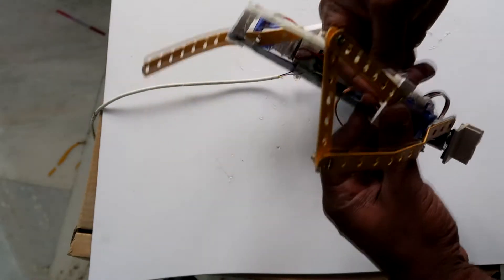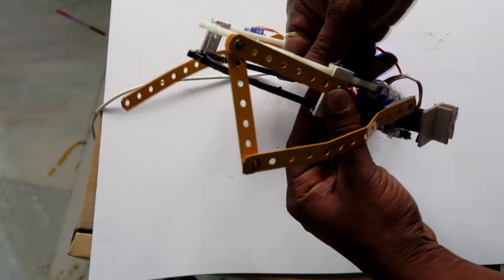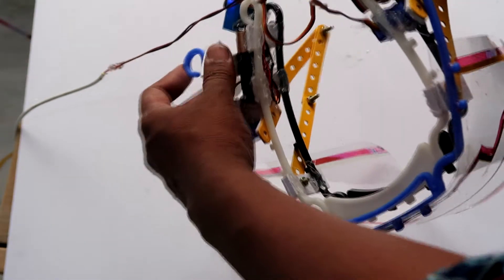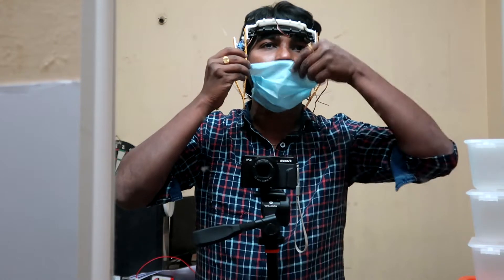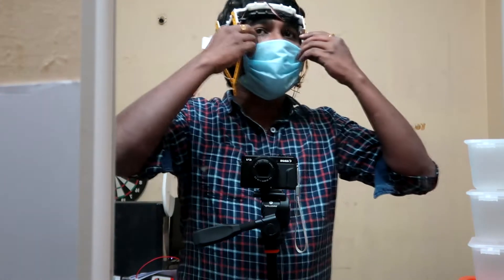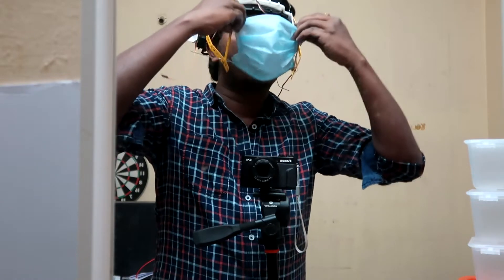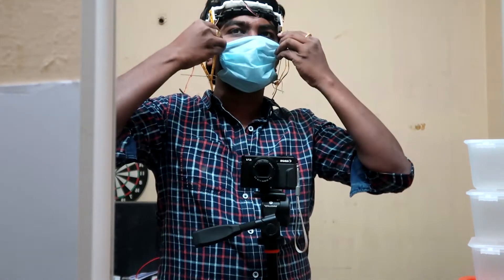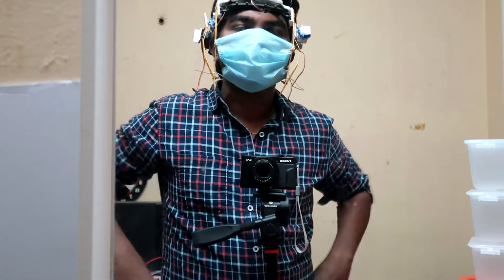I'm going to attach a mask to this, and this face shield will go into the slot like this. I think this configuration suits me, so I can lock the mask here — when I open this, it will come this way and close like this. This is great.